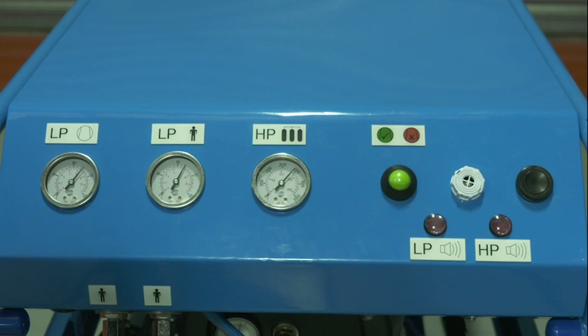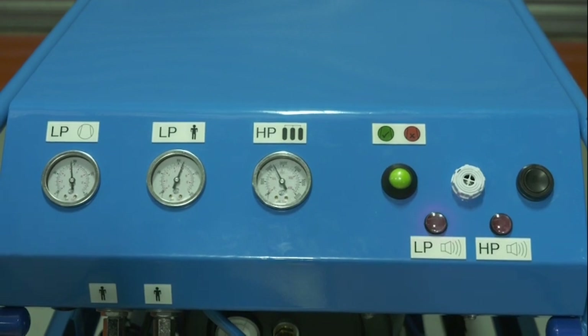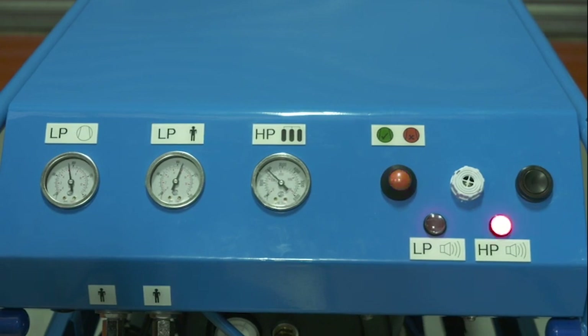Should the high pressure cylinders drop below 140 bar, then the audible alarm will sound and the HP alarm lamp will light. In this condition, the fail-safe reserve may no longer be adequate and it is recommended that all breathing air wearers are evacuated to a safe area and the cylinders are replaced or refilled. Further details on the reserve times for different types of respiratory protective device are included in the manual.